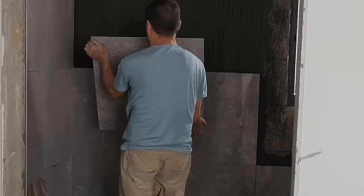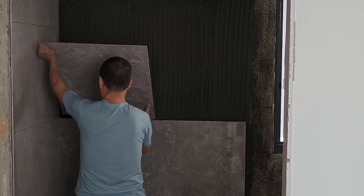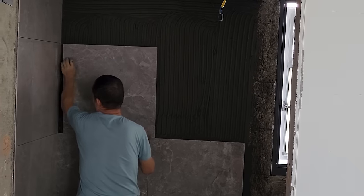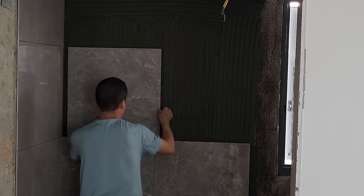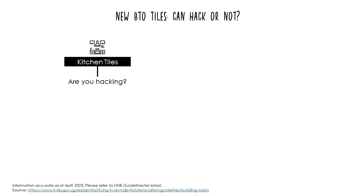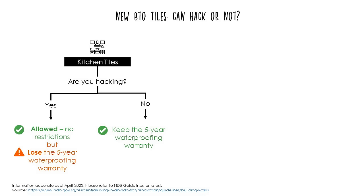There's only one thing we still need to resolve in our kitchen. Let's talk about tiles and waterproofing for new BTOs. For the kitchen, you have the option to hack the tiles that came with the BTO. If you don't hack, you can enjoy the 5-year waterproofing warranty protecting you in the event your unit causes a leak to your neighbour's ceiling below. It is perfectly fine to hack and replace the kitchen tiles, but doing so, you void that warranty — so touch wood.